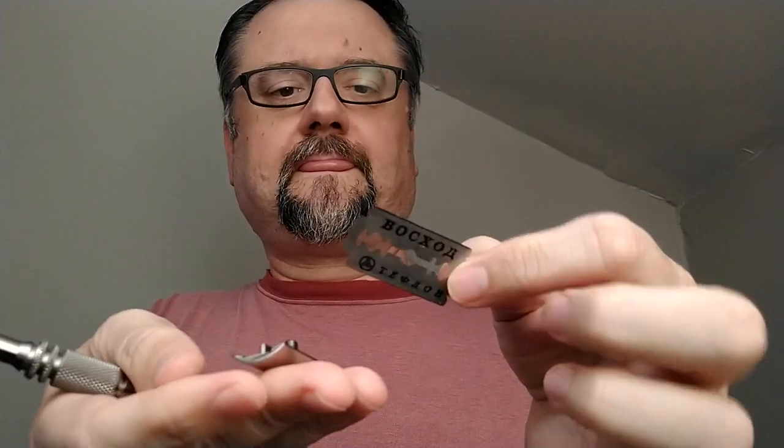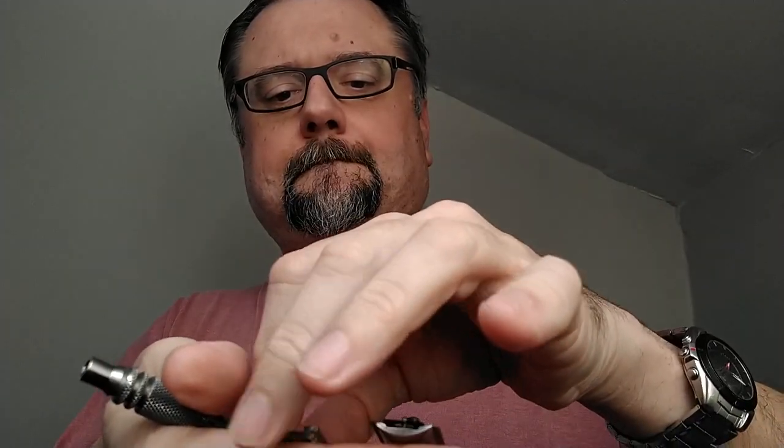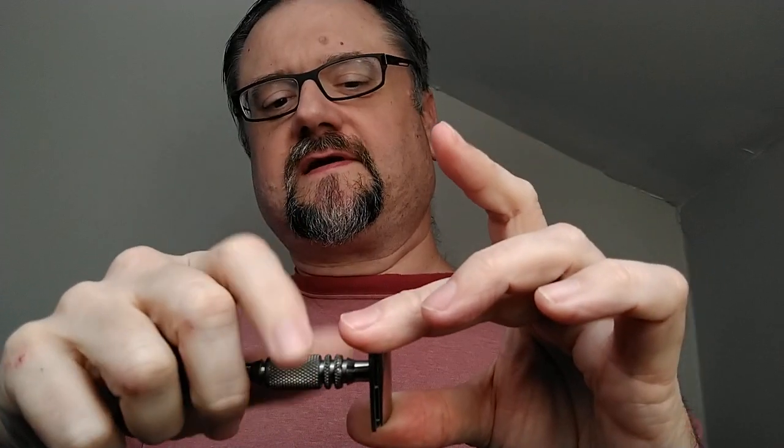Here we have the titanium Carbon razor with the mild plate. This is a precision razor — you don't have to worry about blade alignment; they designed the head to work exactly right every time. It does have a little more audio feedback than most of my razors, and it's sometimes right on the edge of my tolerance level for comfort.